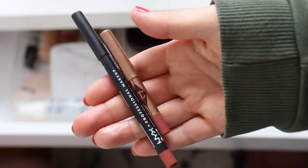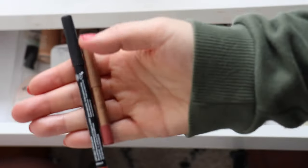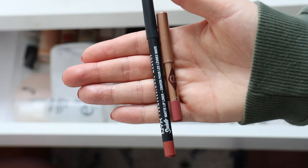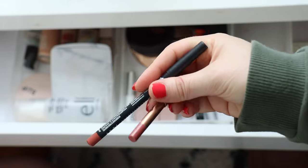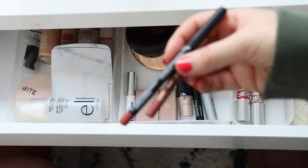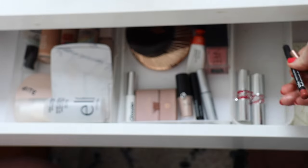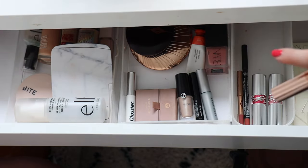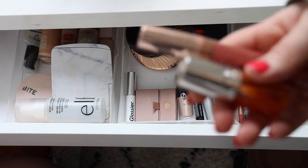I'm throwing in a couple of lip liner options. I've got the NYX lip liner in Leon, which is a little bit more warm toned, and then the Charlotte Tilbury lip liner in Super Size Me, which is a little more rosy mauve. I think those two cover my lip combos well — one slightly more warm toned and one slightly more nude and rosy — and they'll pair nicely with the other lip products.